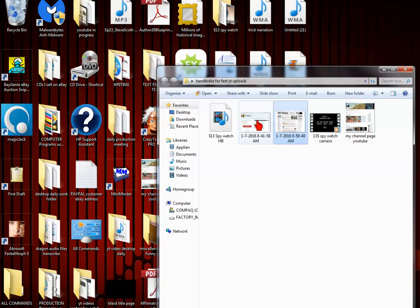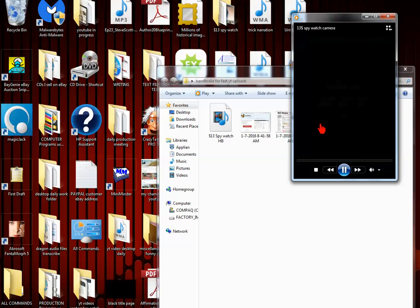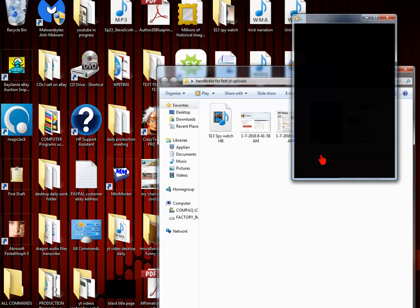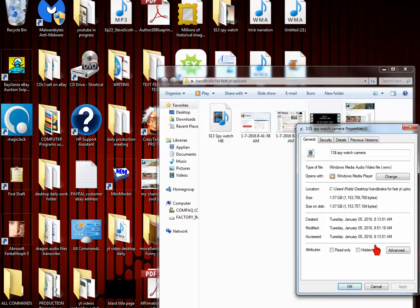What Handbrake does is it allows you to compress stuff as much as 90%, which saves you a ton of time. And I had forgot to do that. I was uploading this video and it was 1.07 gigabytes.